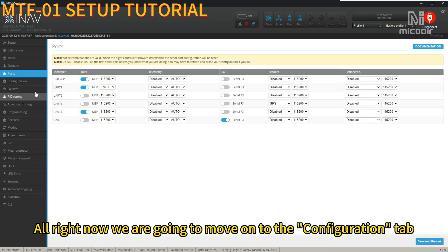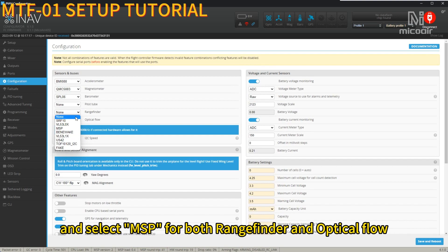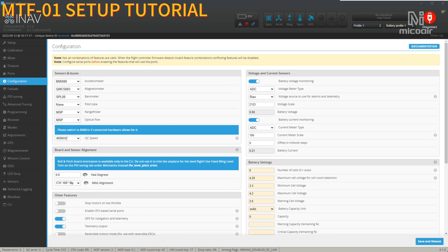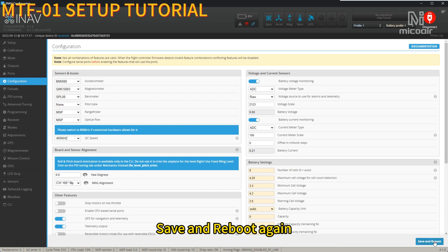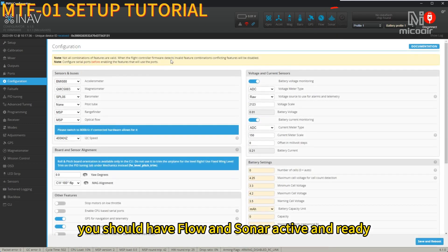Now we are going to move onto the Configuration tab and select MSP for both Rangefinder and Optical Flow. Save and reboot again. If you have connected and configured everything correctly, you should have Flow and Sonar active and ready.